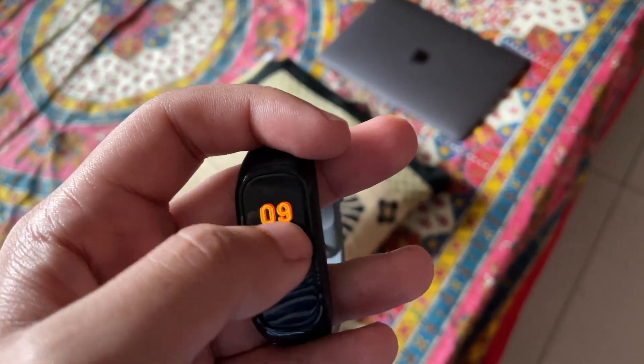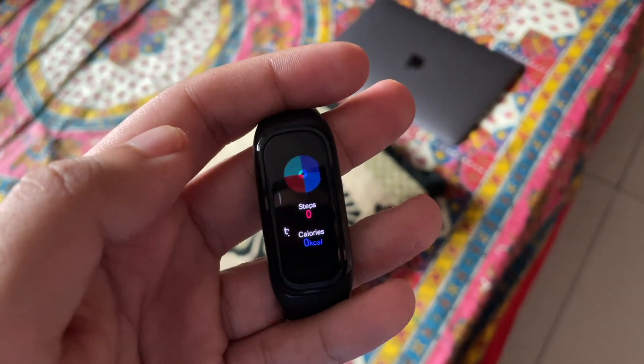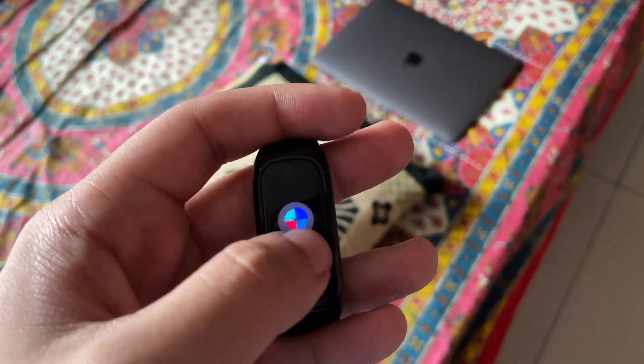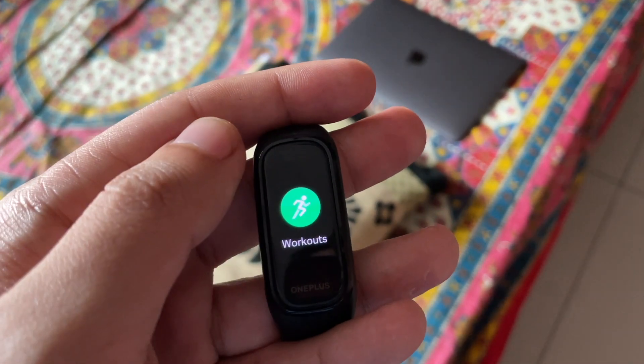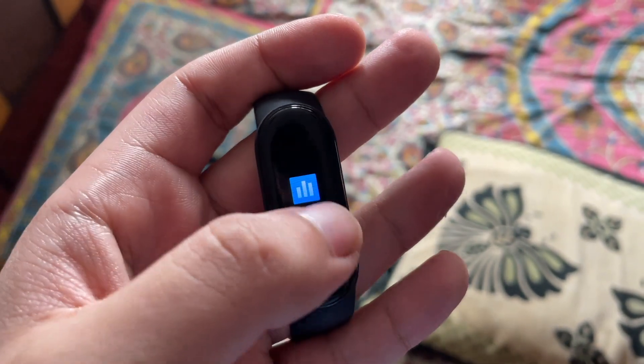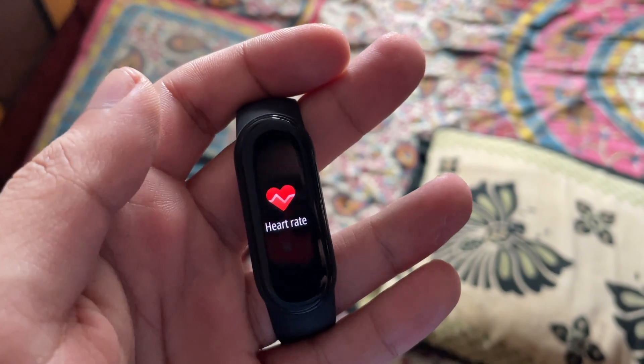If we talk about functionality, there are many similarities between both fitness trackers. The usual steps walked, distance walked, and calories burnt are all tracked. You also get sleep tracking and a heart rate monitor in both. There are also workout modes including swimming, cycling, and more.